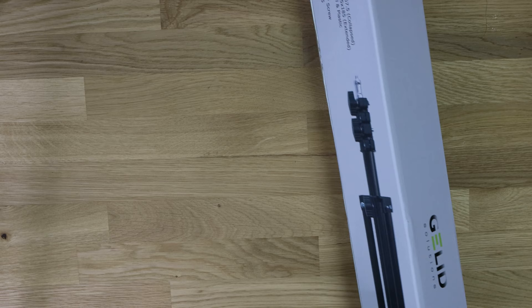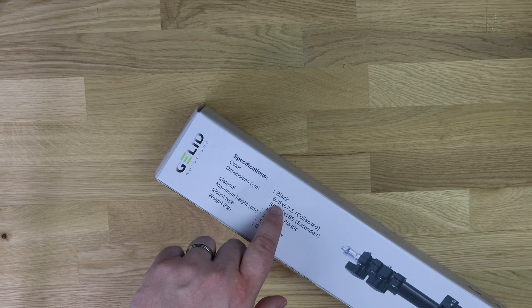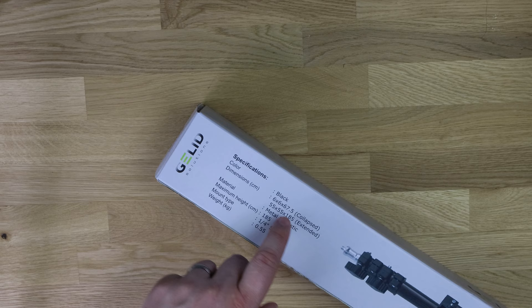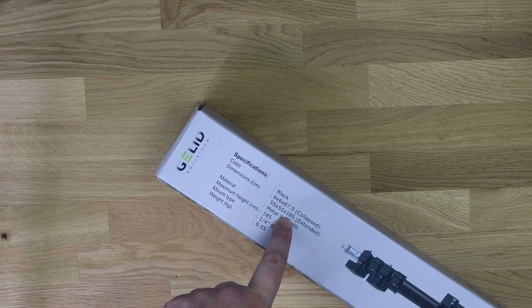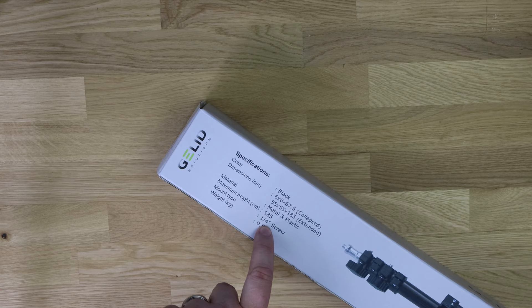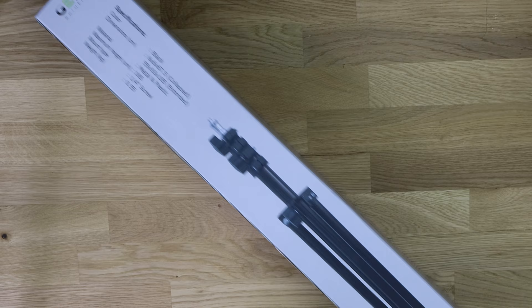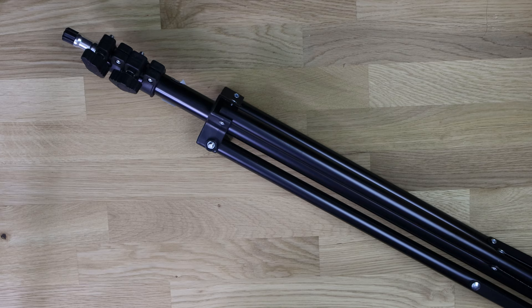On the back are the specifications. The colour is black. The collapsed dimensions are 6 by 6 by 67.5 centimetres, and when extended it's 55 by 55 by 185 centimetres — so nearly two meters high. The materials are metal and plastic, the max height is 185 cm, the mount is a quarter-inch screw, and the weight is 0.55 kilograms.